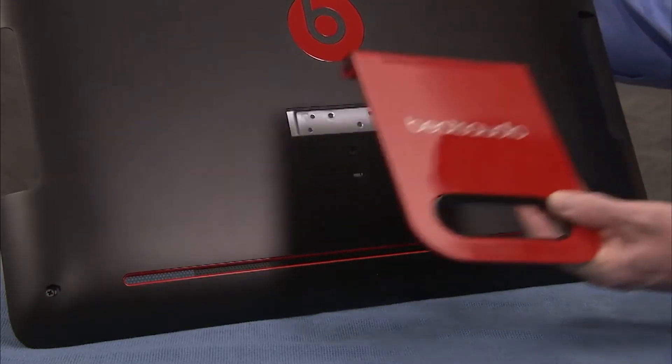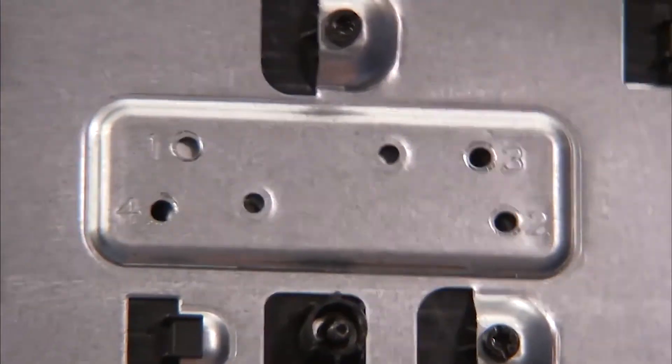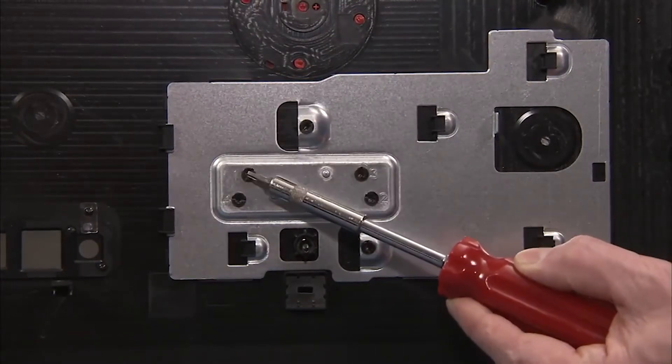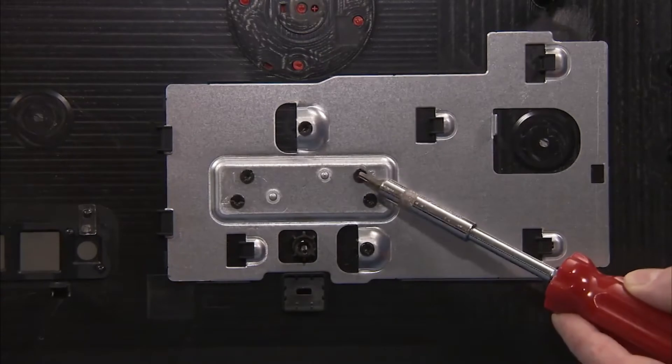To replace the stand, insert the stand into its slot on the rear cover until the holes fit over their locator pegs. Replace the four torx-head screws to secure the stand to the rear cover in the order indicated by their stencils.